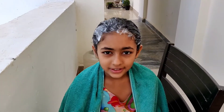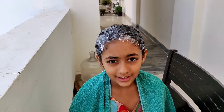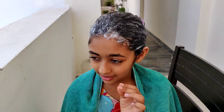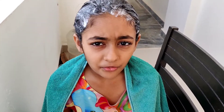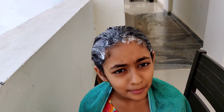Hi dear viewers. So it's been a few minutes since I've applied the mask. My head feels as relaxed as a little lily floating on a pond. I'll have to wait for one hour and then wash this. So meet you in one hour.